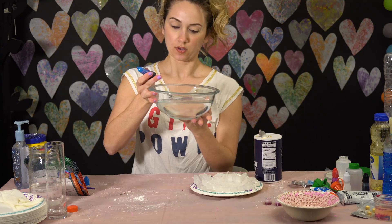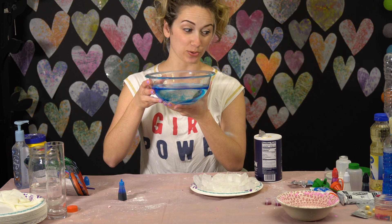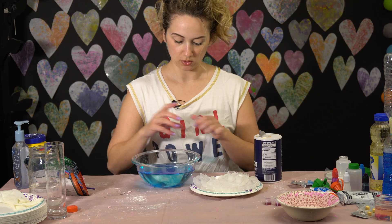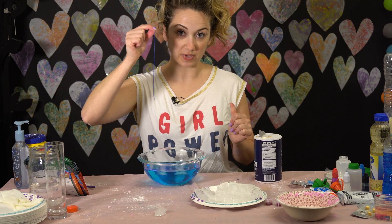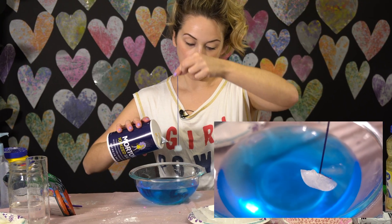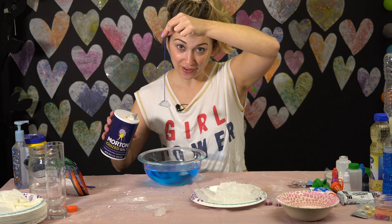Now let's try ice fishing. Fill a bowl almost to the top and add your ink — again, this is just for color and fun. The only thing from the kit you're using here is the ink, so you could definitely do this experiment at home without the kit. Now you cut a piece of string and lay it on the ice cube, then sprinkle salt on. That's another favorite — that's really cool.